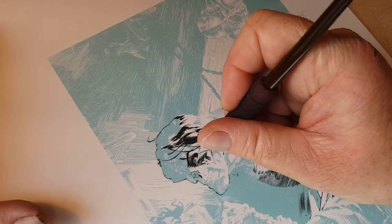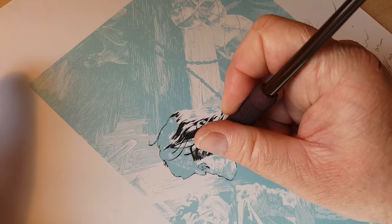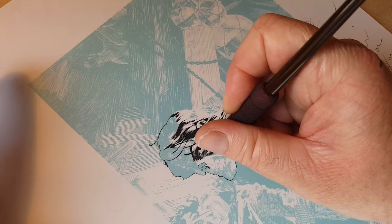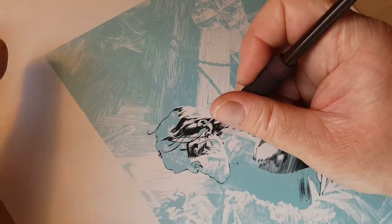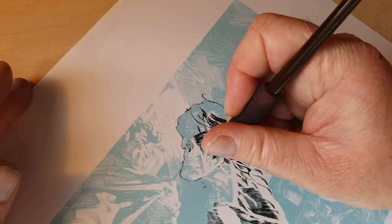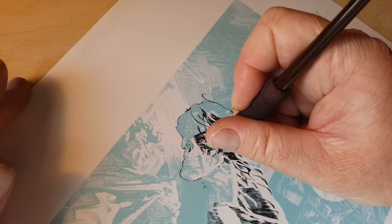I apologize if my hand looks all chewed up — my skin is really really dry right now. The weather has been going back and forth and my hands are totally cracking. I have to keep them pretty dry when I work, can't put lotion on, so they get pretty beat up.